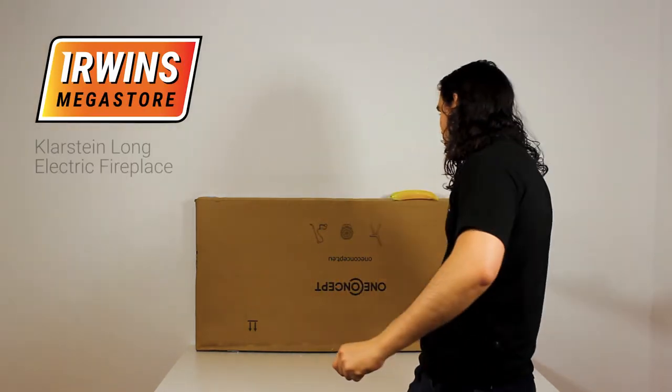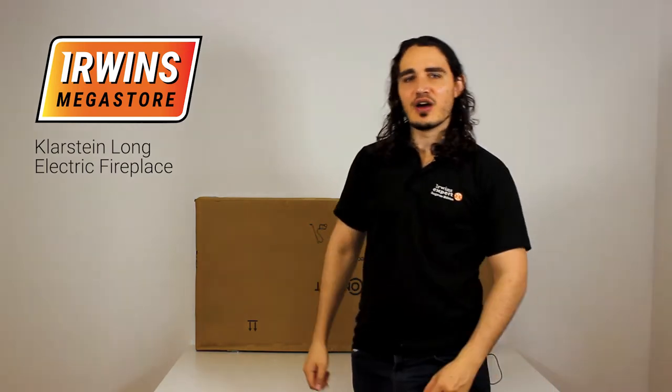Hello and welcome to Orin's Megastore! Today we're going to be unboxing the One Concepts Wallander Oil Radiator. Join me as I unbox it!